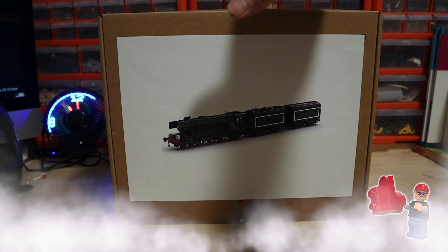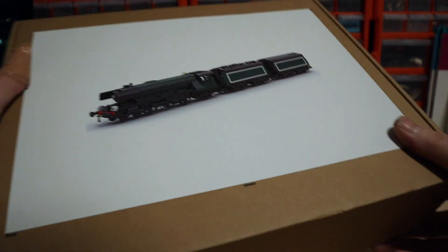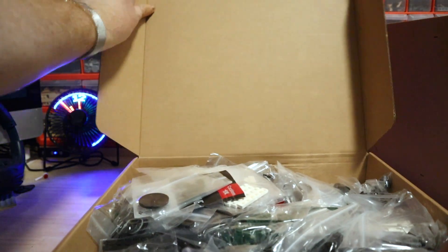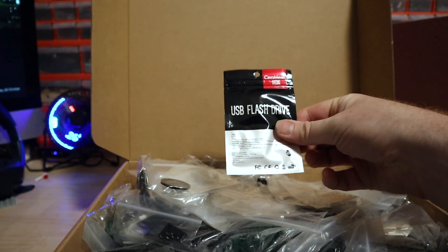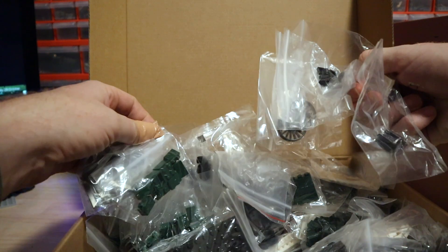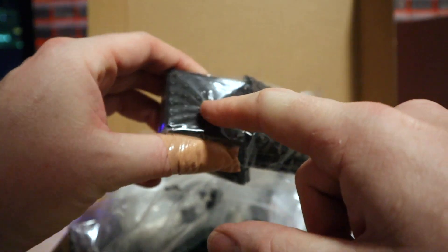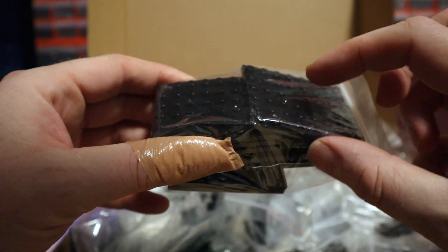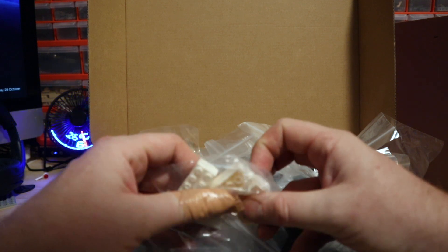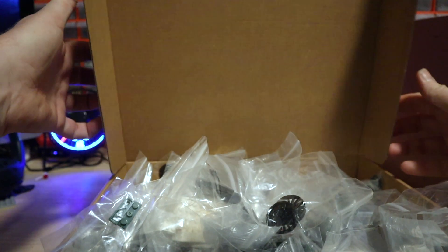It comes in two boxes so there are a lot of bricks here. As far as I know they don't sort the bricks into bags like Lego, which is a big difference and makes quality control quite challenging. Everything is just loose in bags. It even comes with a USB flash drive — I'm guessing that's the instructions. There are tons of parts; there are the wheels which do look the same as Lego wheels, so it is Lego compatible. The finish on the bricks is slightly different though.